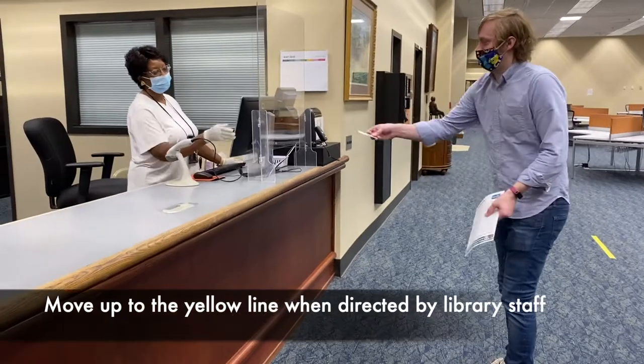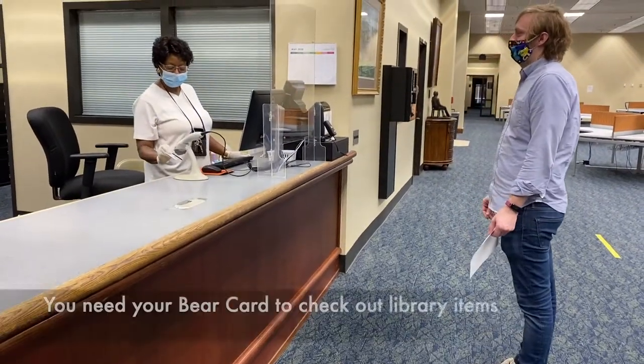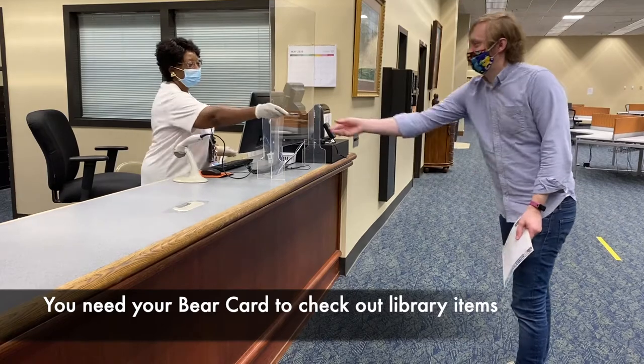Can I have your card? Yes, there you go. Thank you. There you go. Thank you.